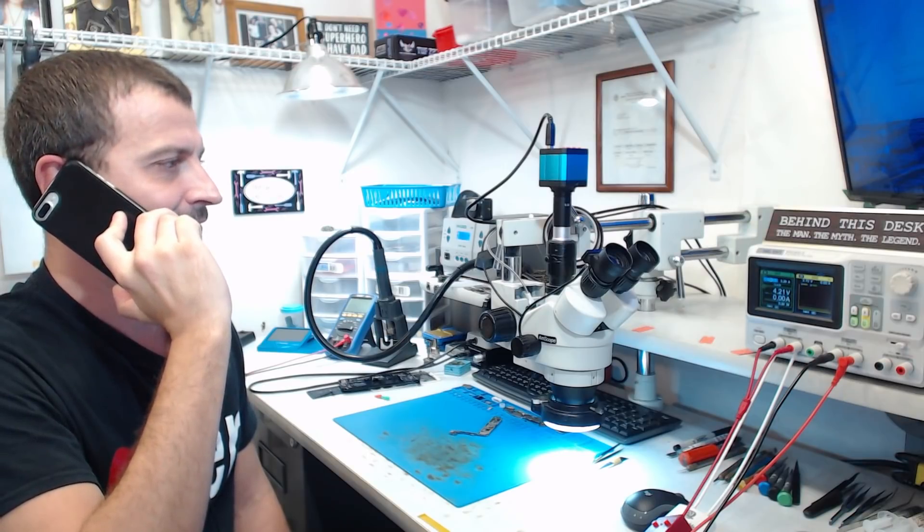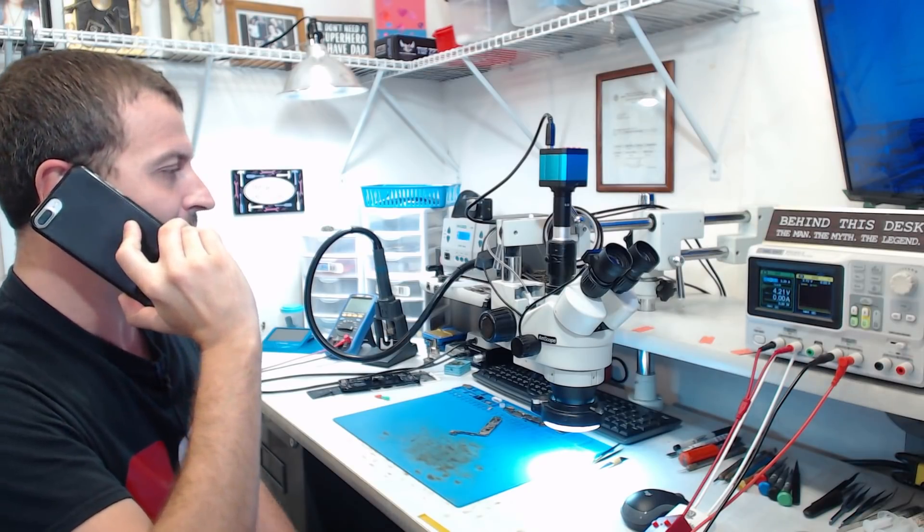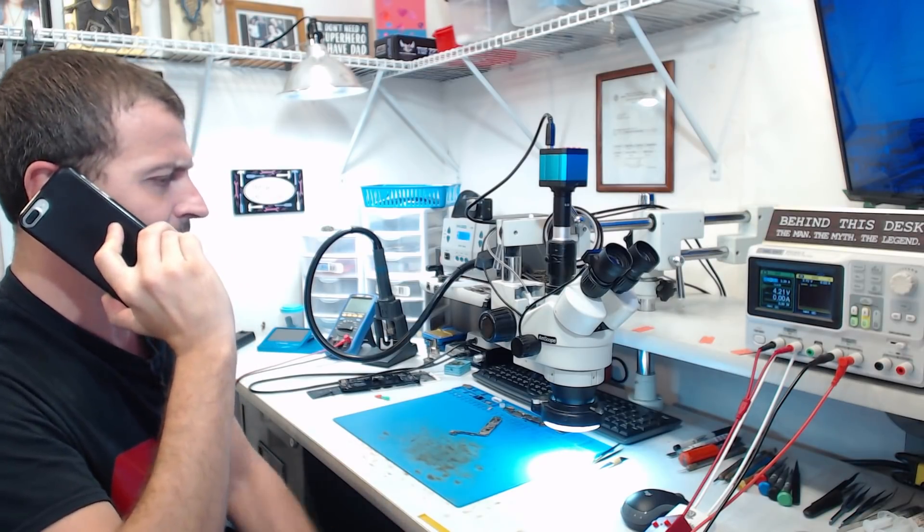Hello, Ms. Smith? Yeah, your audio IC repair — it went well. Yeah, no problems at all. It's good to go.